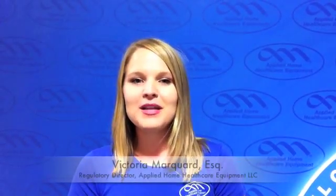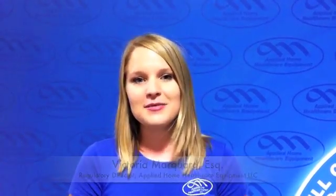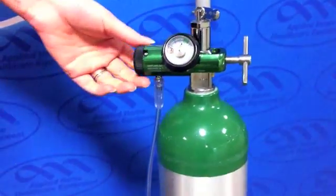Hi, this is Victoria Marquardt for Applied Home Health Care Equipment. Today I'd like to show you an oxygen safety demonstration with our popular OxySafe thermal shut-off device. In today's demonstration, we're going to use medical oxygen on 2 liters per minute.